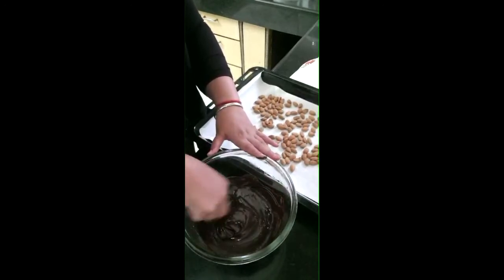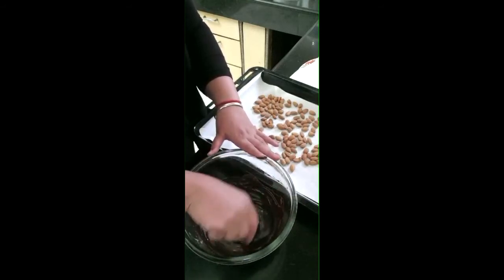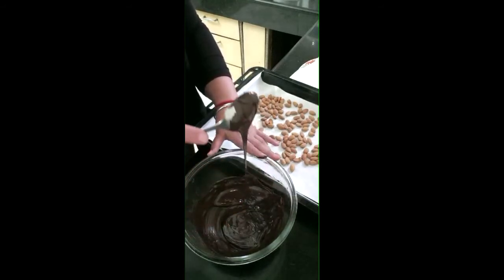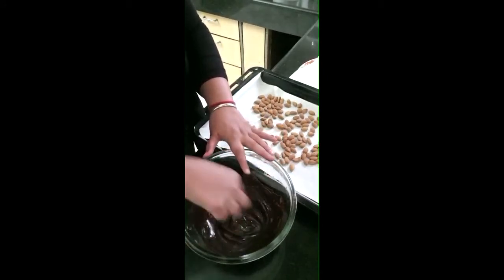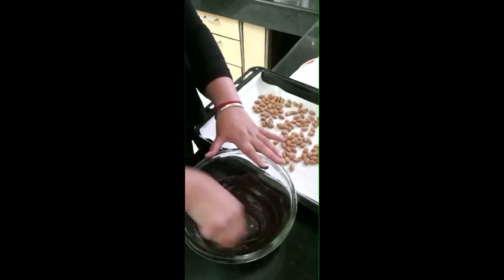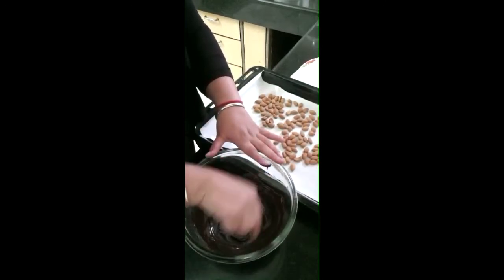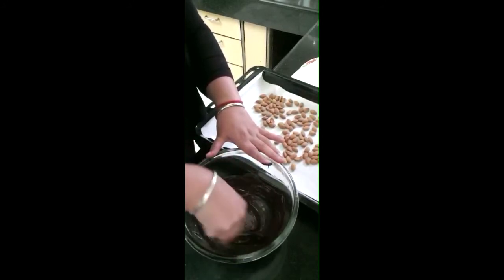Add the almonds into the chocolate mixture and mix them in well. Almonds are also very good for children.